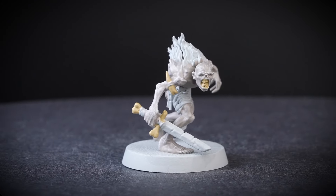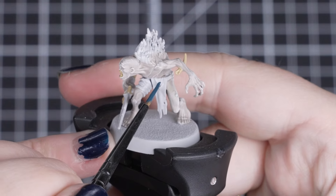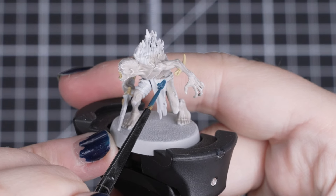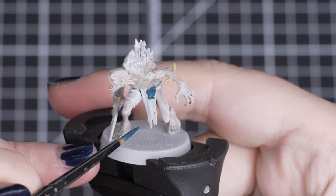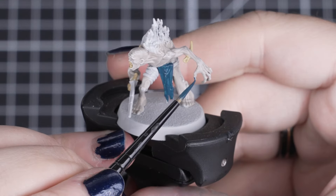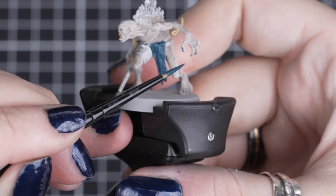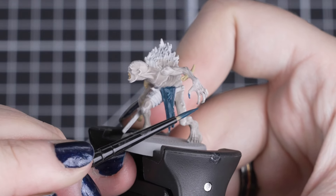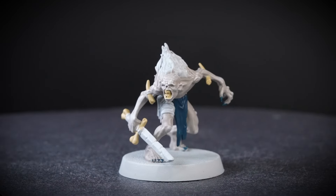Now let's add some of that drab colour and make our Crypt Guard look even more sinister. For those claws and cloth, we'll be using a couple of coats of Stegadon Scale Green. This will give us a little bit of colour, but still look creepy and drab. Just like before, we want to be careful around those details we've already painted. But if you do make a little mistake, we can easily tidy up with the colours we've just used. Even with four paints, our Crypt Guard is already coming together.